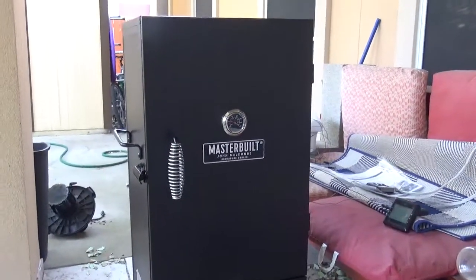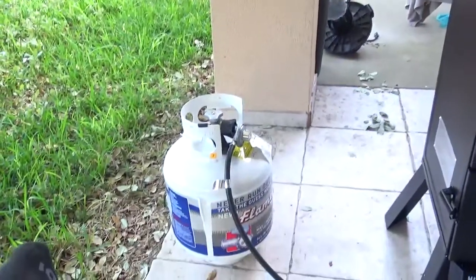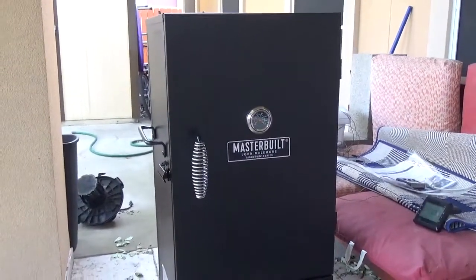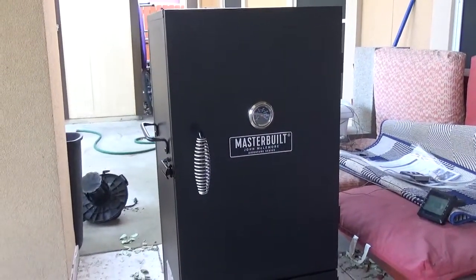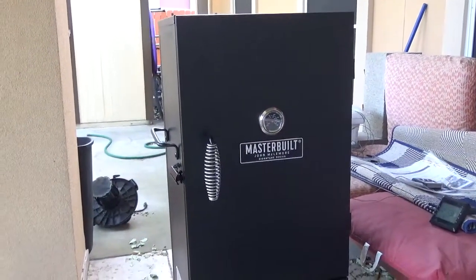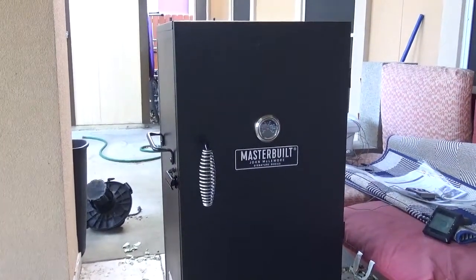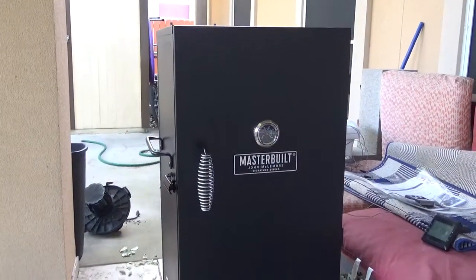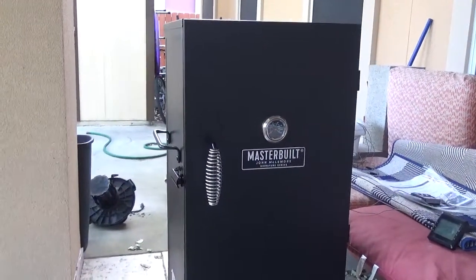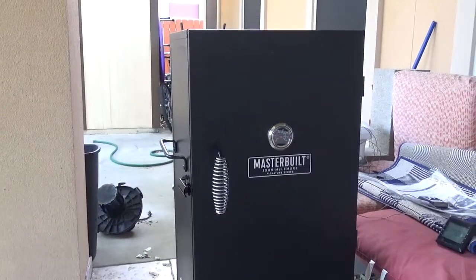I'm almost done with my very first smoke using a propane smoker. Now let me tell you all the benefits of an electric smoker — with an electric smoker, you put in the chips, it starts to smoke, you set a temperature, and as long as you fill up the chips, you should be good for the first four hours. Then you go to sleep knowing that the temperature is going to stay the same.